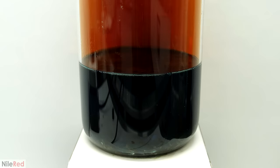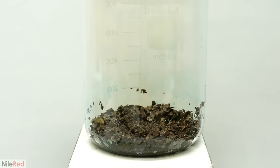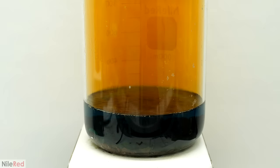I let this react for another hour, and it got rid of pretty much all of the copper. Just to really make sure that it was all gone though, I boiled it one last time with more nitric acid, except this time it was a bit more concentrated. When it was done, about 40 minutes later, I dumped it all off.